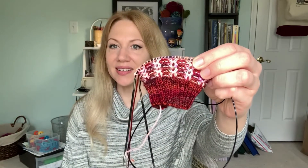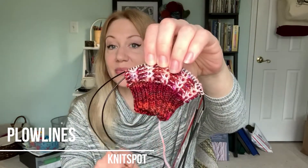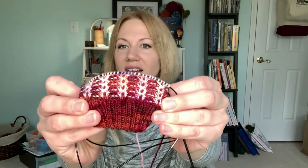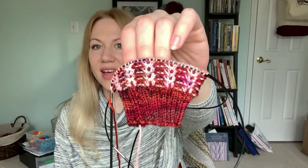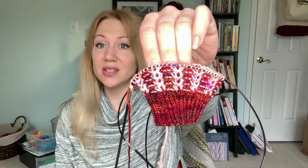These are the Plowline Socks, a pattern from Knit Spot that obviously uses two colors and a kind of twisted stitch to make this really fun all-over pattern on the leg. I'm really happy with this so far. The stitch pattern is really easy to memorize, which is good — if I have to keep going back and checking a chart, I'm just not going to do it.